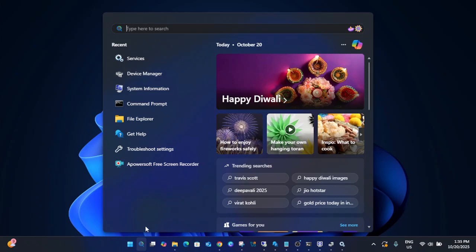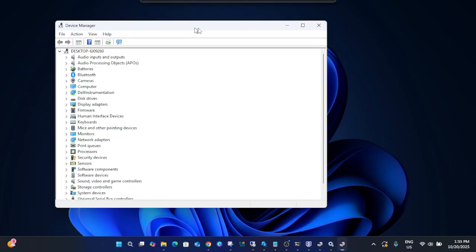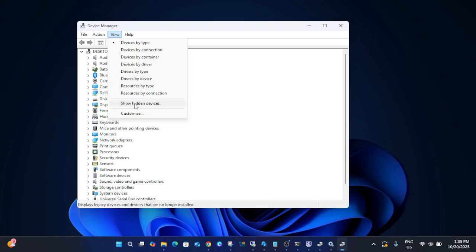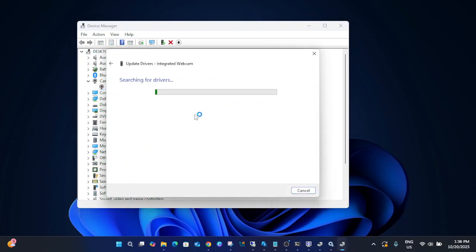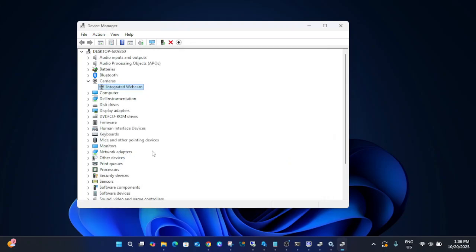Open Device Manager. Go to View and select 'Show Hidden Devices.' You should be able to see Windows Biometric devices listed there. Even under Windows Hello Face, if you can see it, right-click on it and select Update Driver. Once the driver is updated, it should fix your issue, as the updated driver will work automatically.